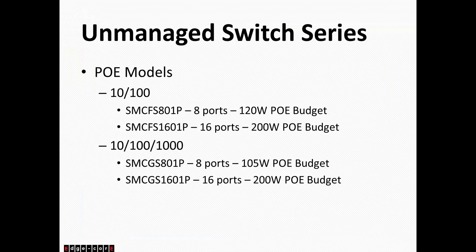For our PoE line, we still have the SMC 801P, which is our 8-port 10/100 managed switch with 120 watts of PoE budget. Our FS601P is the 16-port version with 200 watts of PoE budget. For gigabit, we have the SMC GS801P at 8 ports with 105 watts of PoE, and the SMC GS601P at 16 ports with 200 watts PoE budget. Nothing has really changed in our unmanaged switch lines — we did phase out a few models, but most are still active.